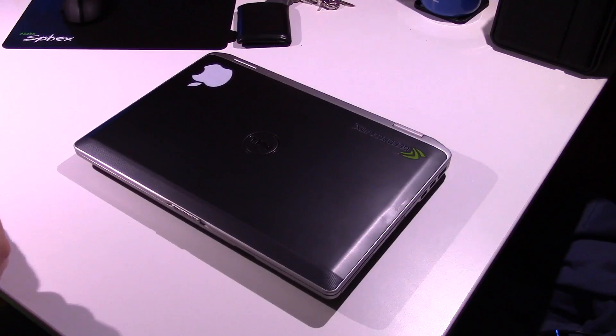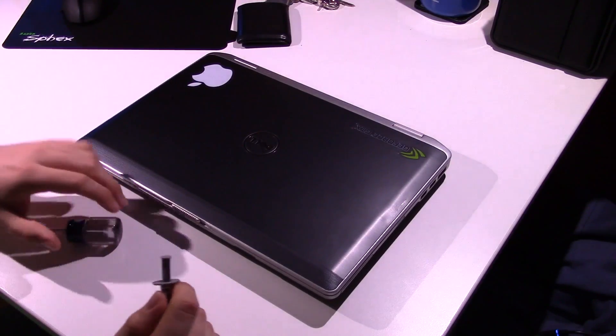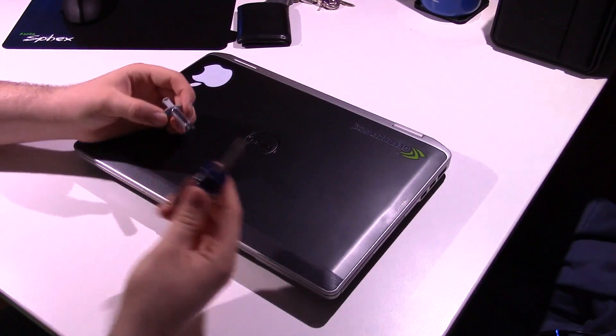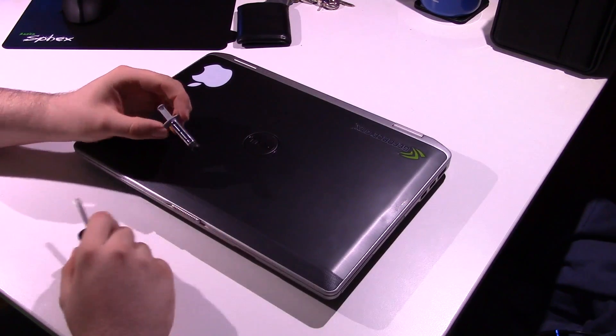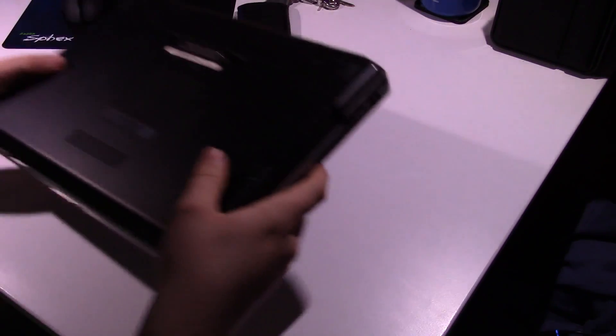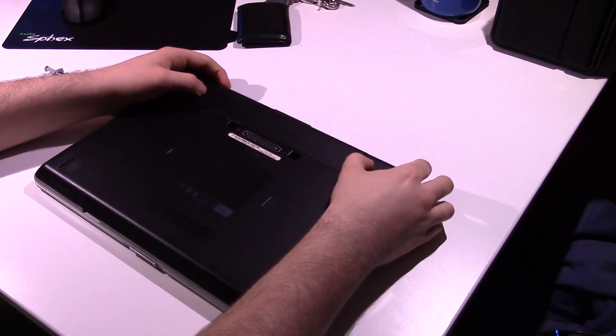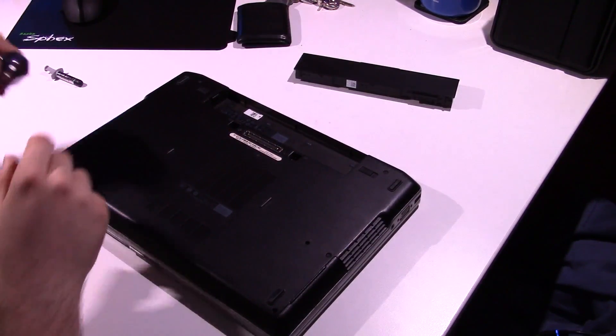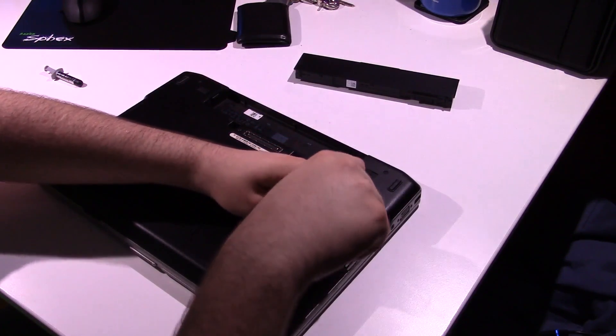I decided to change the recording setup a little bit because I needed room to actually do this. So all you're going to need is a number one Phillips screwdriver and, of course, your thermal paste. Go ahead and flip it over. This laptop is very easy to service, as you will soon see. Remove the battery — standard stuff.